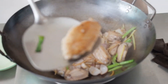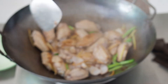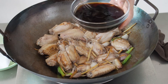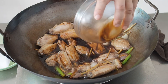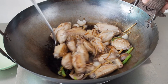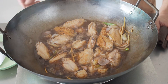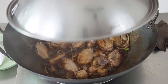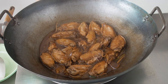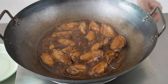When the wings are a little brown, add in the chicken stock and seasoning. Bring all this to a boil, then lower the heat to a simmer. Simmer the wings for about 8-10 minutes until the wings are cooked and the liquid has been reduced by about half. If along the way you find that the stock or water is evaporating too fast, simply add more water.